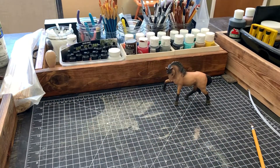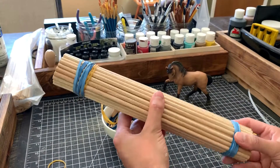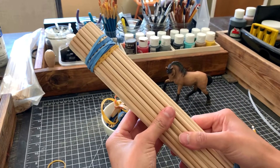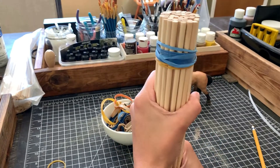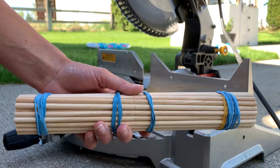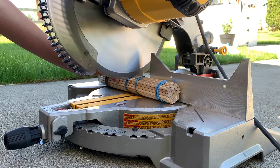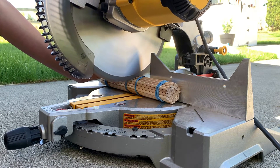But I am resourceful, so I came up with the handy idea of rubber banding them all together so I could make one single cut on the miter saw. The dowel bundle was really sturdy so I felt the cut would go pretty well, but for insurance I ended up adding rubber bands just on either side of the cut lines. You can never be too safe with this kind of thing.